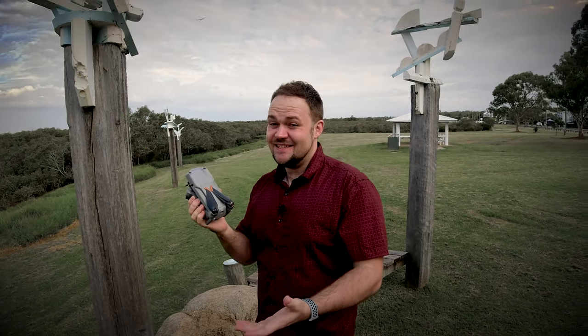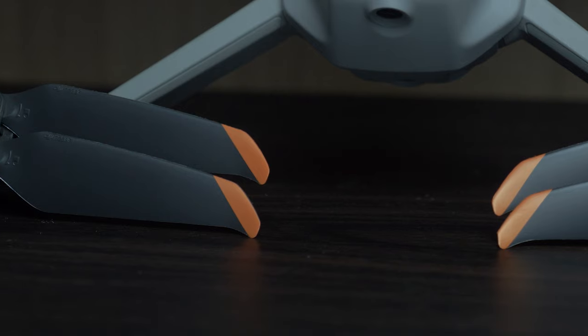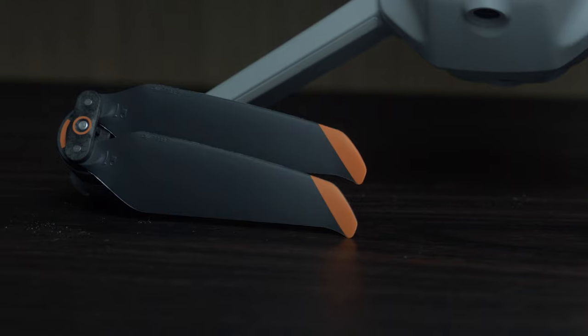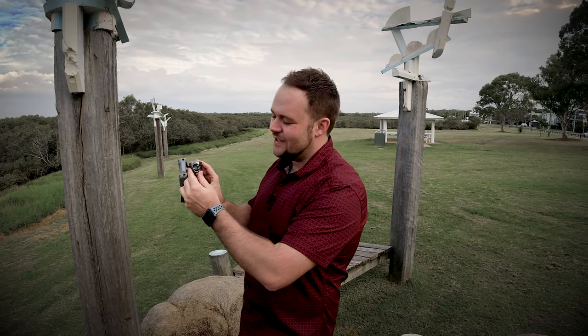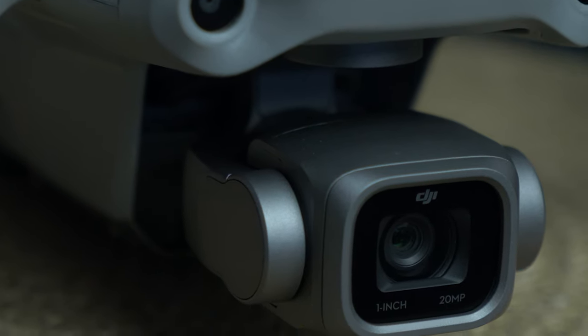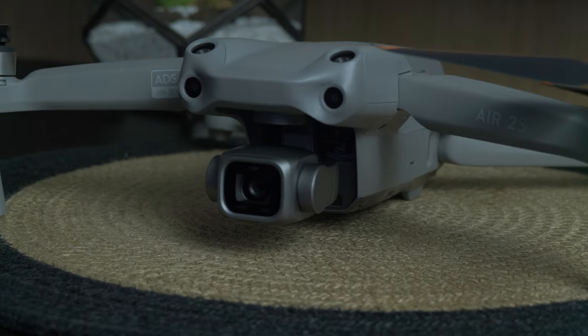The Air 2S has a slightly different look to the Air 2. Firstly, we've got these tiny little orange tips here, and they just differentiate it a slight amount from the Air 2. And then we've got that massive one-inch sensor that we saw on the Mavic 2 Pro, capable of shooting 5K on this bad boy. And then we've got these bug eyes — additional sensors on top as well.